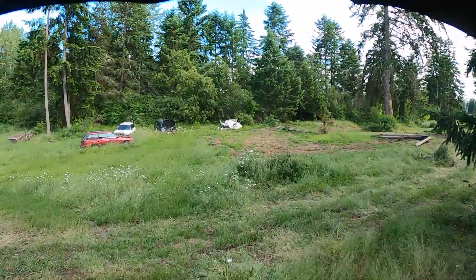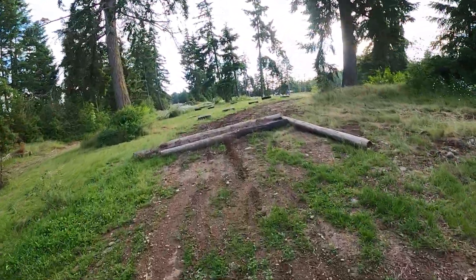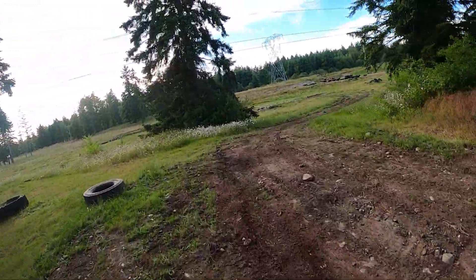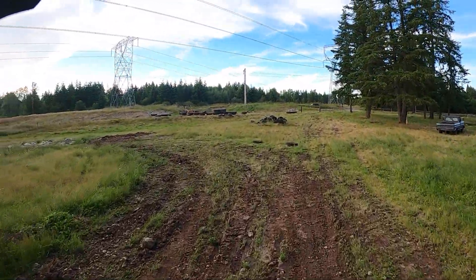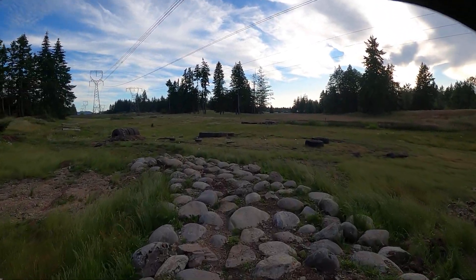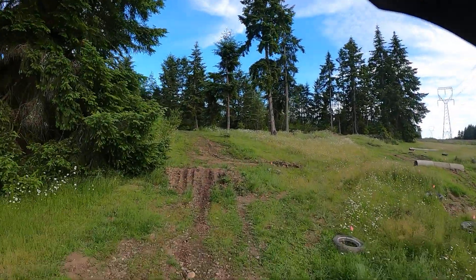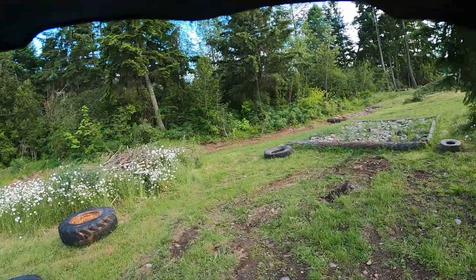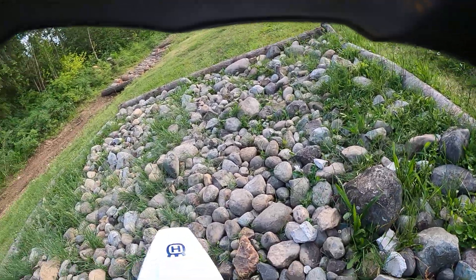It looks a bit different now. Things change around here. New aspects of the track — more tires. Look at the rocks right there. Steeper jumps.